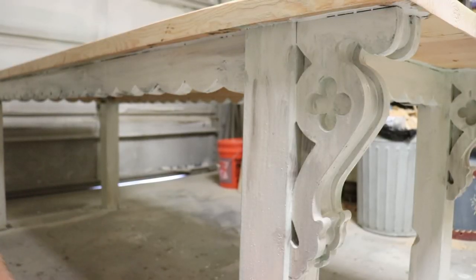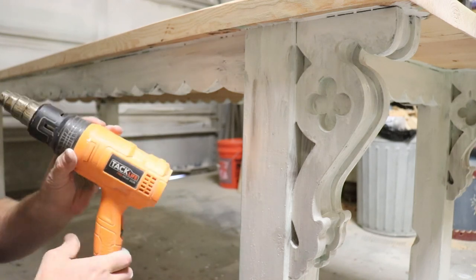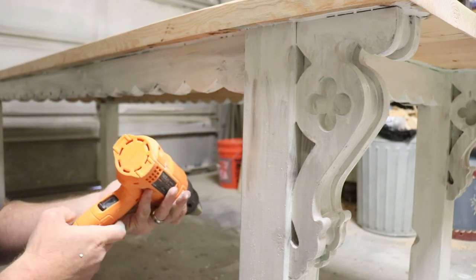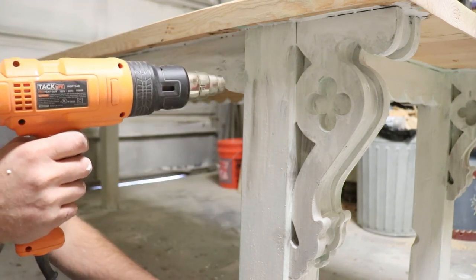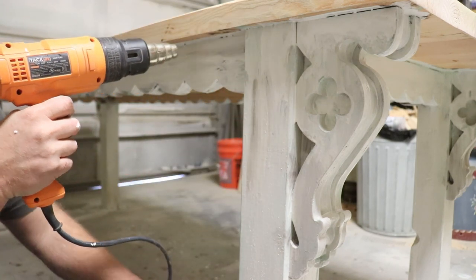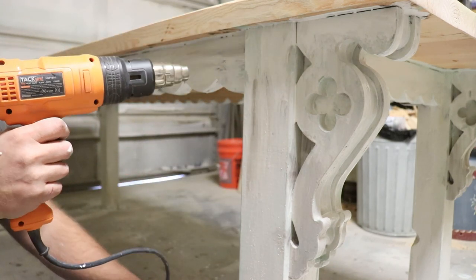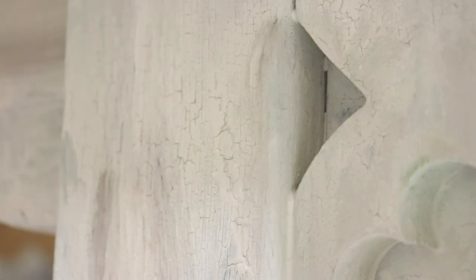The milk paint would probably crackle and chip and do everything it's supposed to do all on its own, but we're going to force the issue a little bit. I've got a heat gun on the high setting and I'm going to move it over the paint fairly quickly because I want it to crack and chip but I don't want to burn the paint — you've got to be careful of that. This is not necessarily a recommended method, so do it at your own risk.